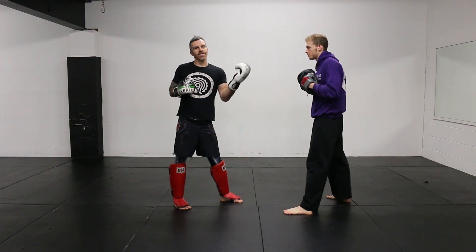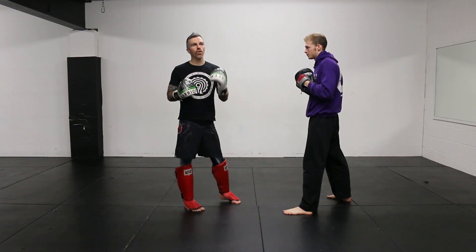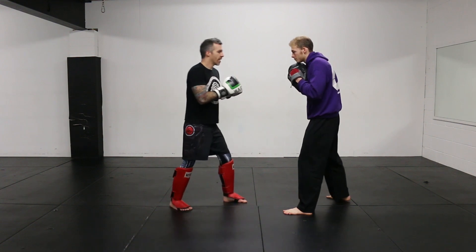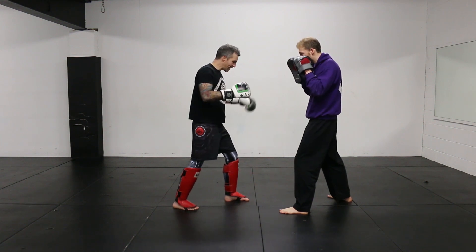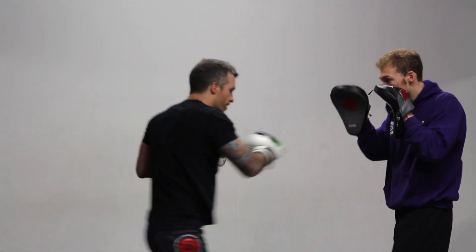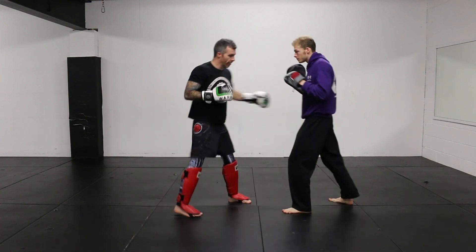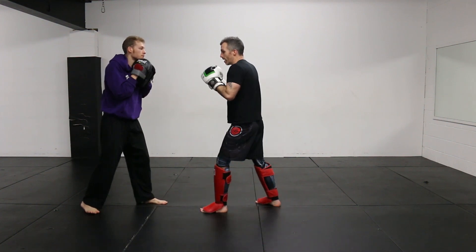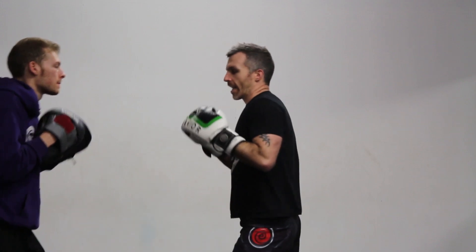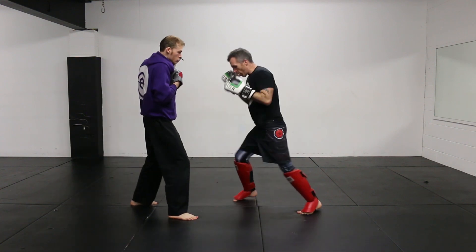I can change stance with that as well. The change of stance only works if you're confident striking southpaw — it's not going to work if you're unsure of your left hand. But try it, train it, it's a good skill to have. If I do it the other way: jab, cross, he steps forward, I step my left leg back, then left uppercut, left cross. So: jab, cross, step back, left uppercut, left cross.